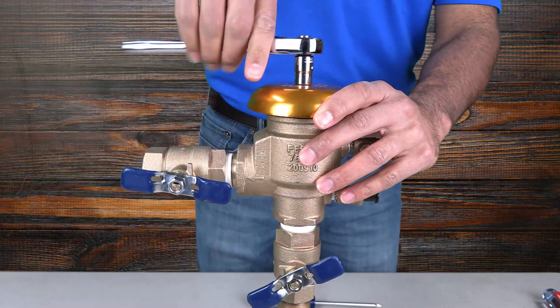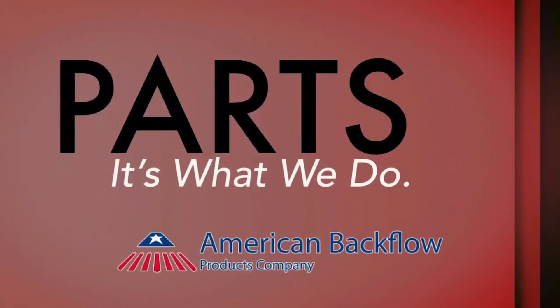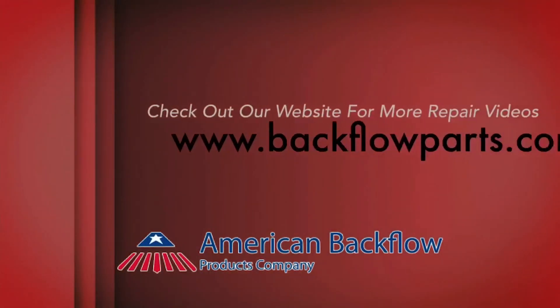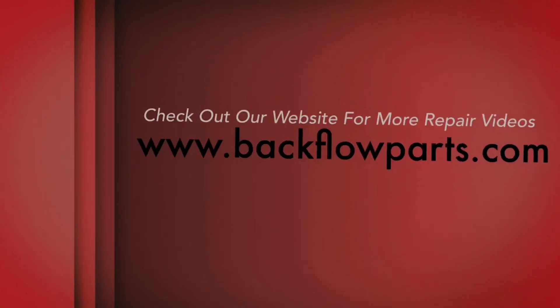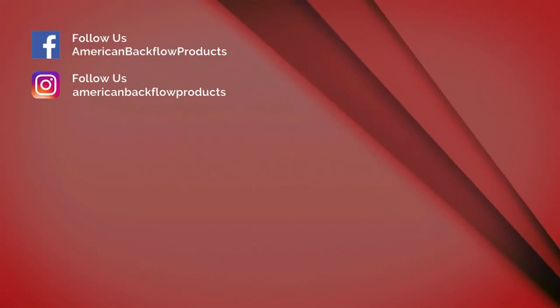Replace the canopy and tighten the lock nut until it is secure. Thank you for watching — we'd love to hear your feedback in the comment section below. For more videos and repair resources, check out backflowparts.com. To hear about our upcoming videos or any other updates, subscribe to our channel and follow us on social media.